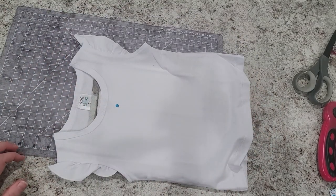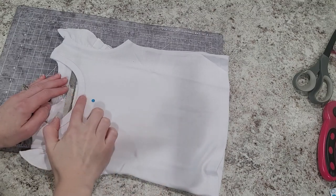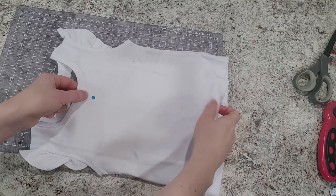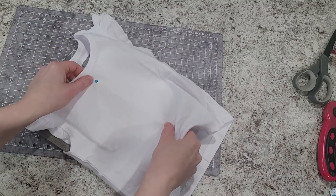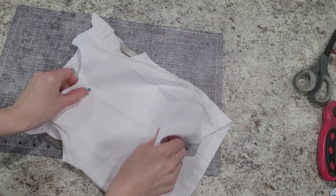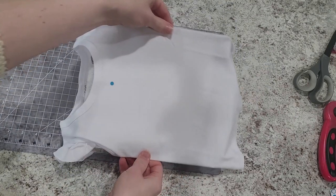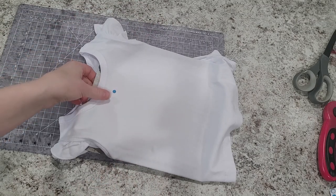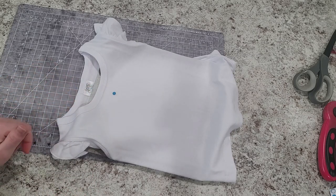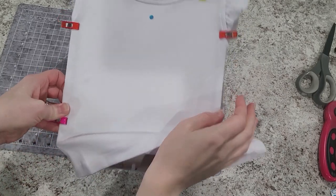This is where it makes a difference what size hoop I'm using and knowing that stitch field. On this 8x8 frame I'm going to lose a little bit of the stitch field, so I'm not going to put my shirt all the way at the top — it's going to be somewhere in here. I line it up with the top and bottom marks on the frame itself, then use sewing clips to secure the shirt and make sure it's in place. There's my shirt all hooped on this 8x8 frame; I'm going to go ahead and attach it to the arm on my machine.